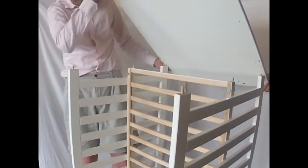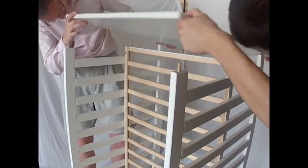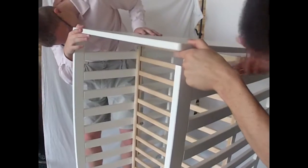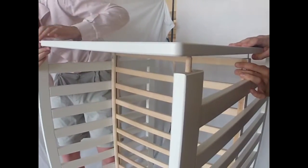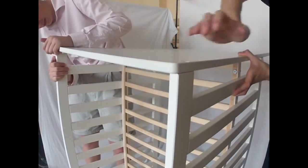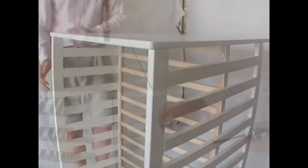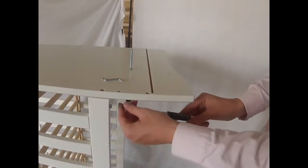When you have done this, take the second headboard and slot them into the holes provided. Make sure that you put all the holes with the right pins and push down firmly. When you have fixed the top headboard, then you will proceed to screw it in.